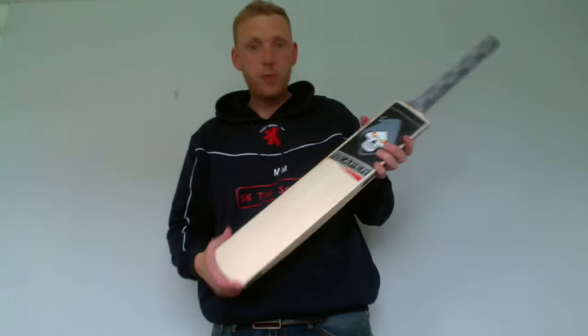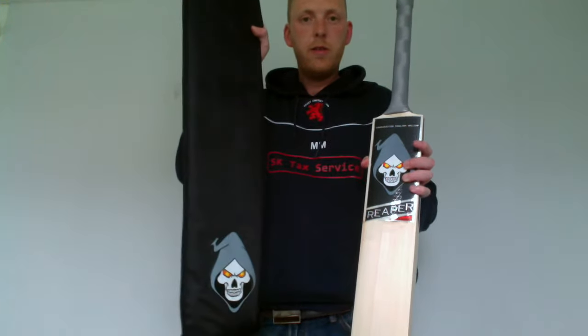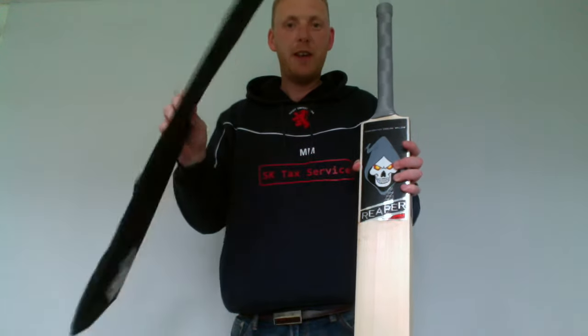And again, with all Reaper bats from the Cricket Boutique, you also get a full length Reaper bat cover. Hope your bat stays nice and dent free.